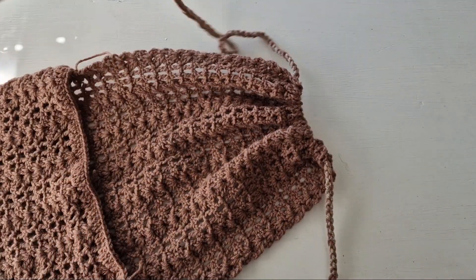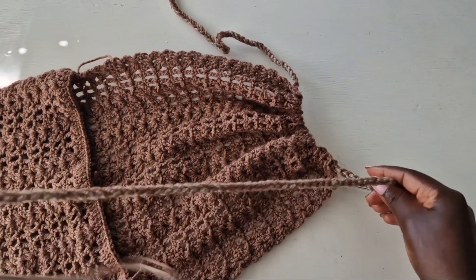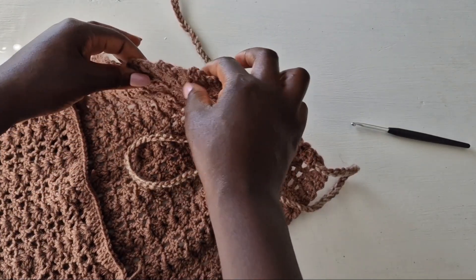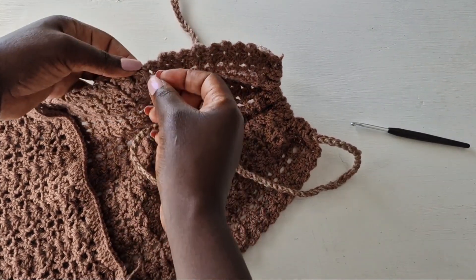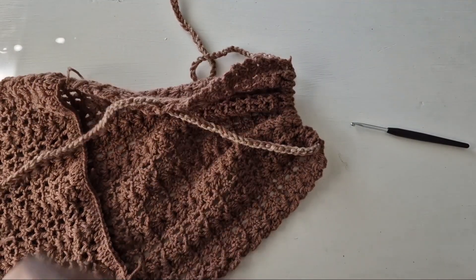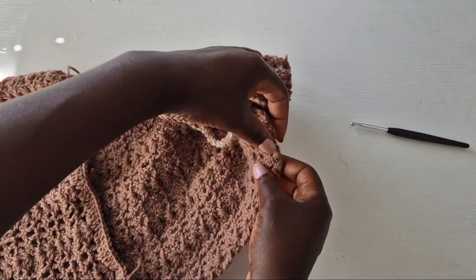Thread the string at the neck to get that fold. Then count from top to bottom to the midway point between the top and the bottom, and pass the chain through to hold the chest area. Do the same on this side.